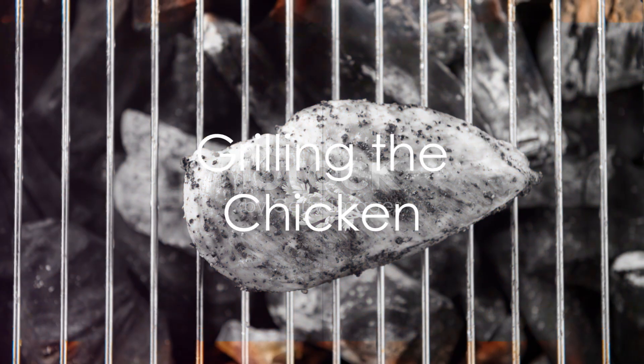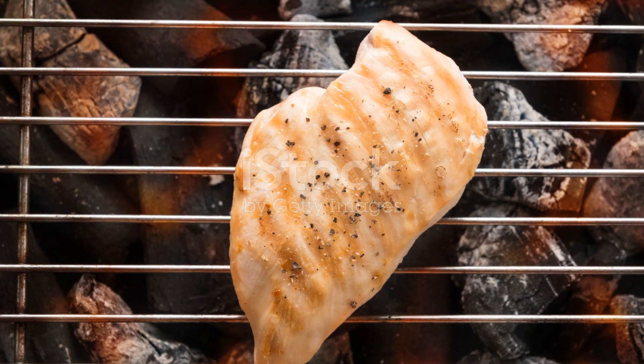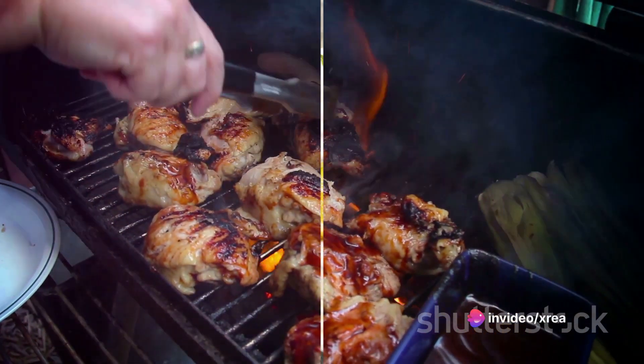When you're ready to cook, preheat your grill to medium-high heat. Place your marinated chicken breasts on the grill and let them sizzle. Cook each side for about 6–8 minutes or until the chicken is cooked through and juicy.